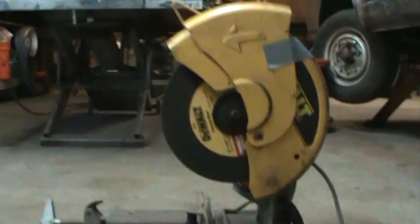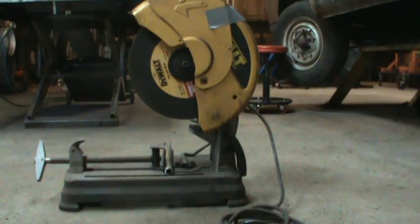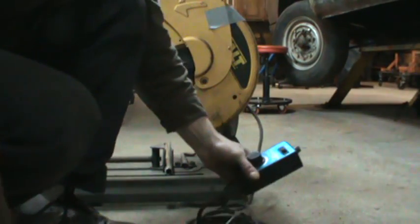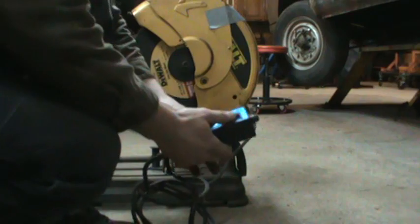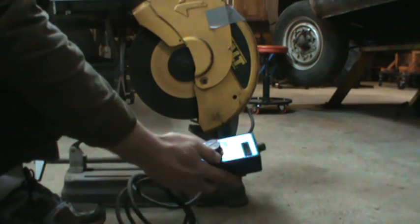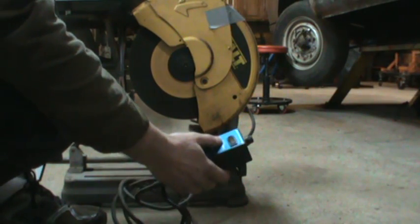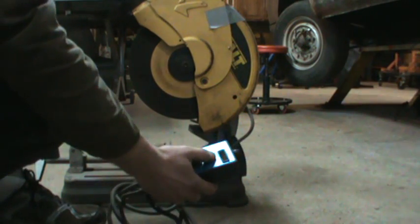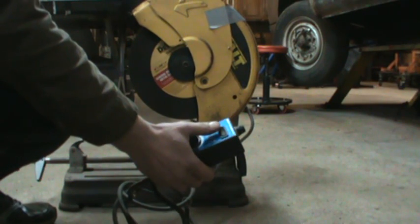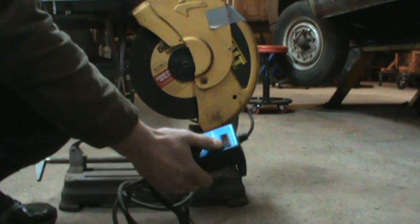On the switch it has variable, off, and four, so we'll go to four. I'm actually going to switch it over to variable while it's running and see if we hear anything different.